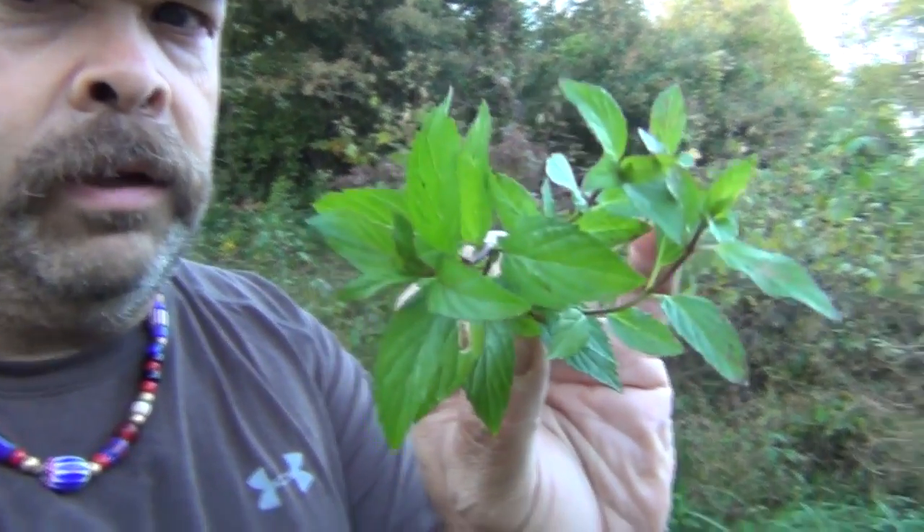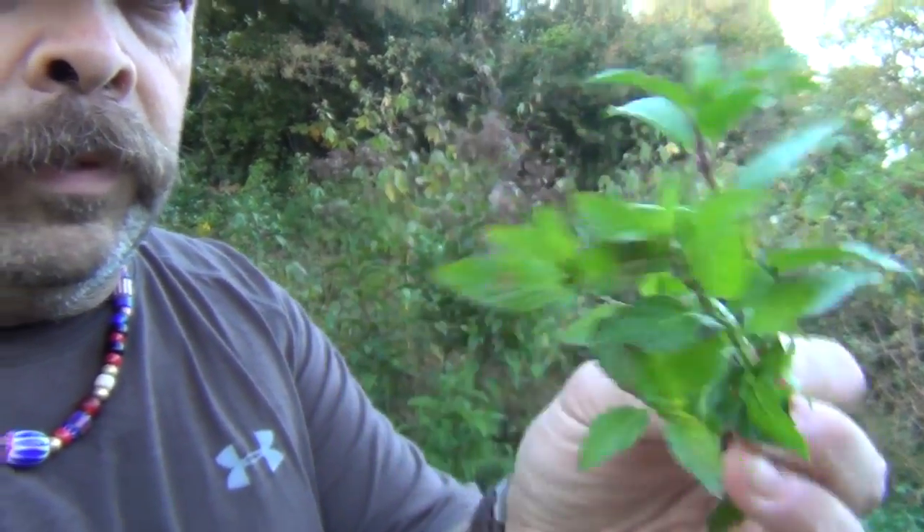Hey guys, here we are out in Darren's field. What we have here is peppermint, and you can see what it actually looks like right here. If we were going to use this right now for medicinal purposes, you could use it for stomach upset, things of that nature. This is a very wet area where it grows, and it's in heavy growth as you can see right here.